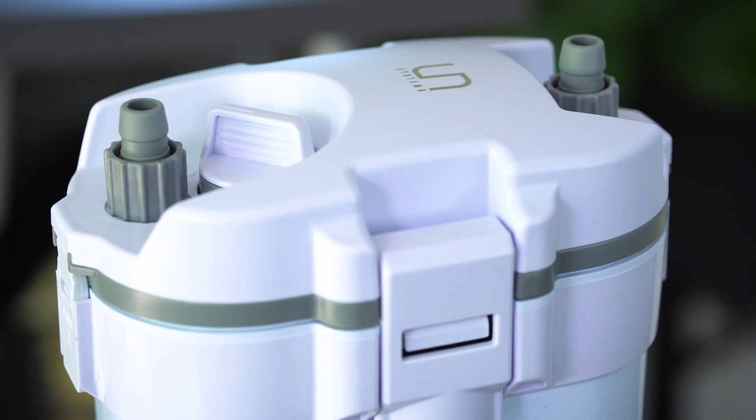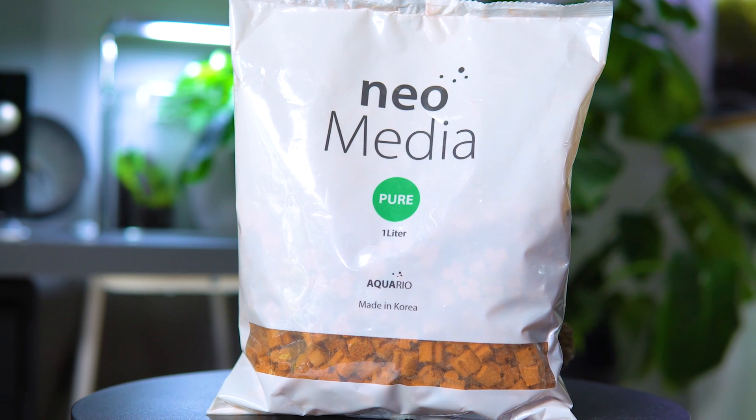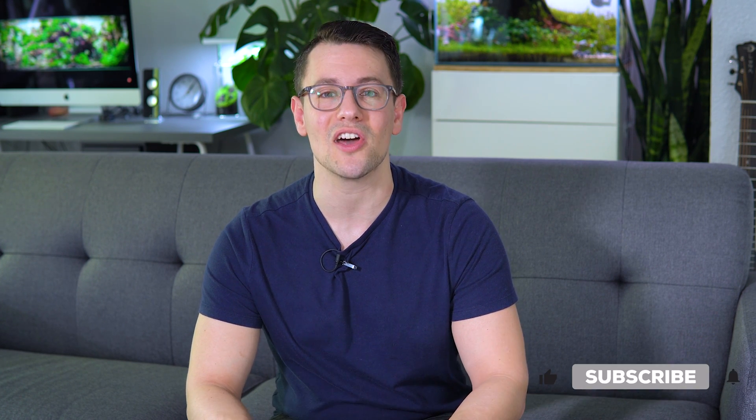All of the links for the products and equipment that we use and recommend are going to be linked down below in the description. If you like this type of content, go ahead and hit subscribe and like the video because we've got a ton more topics coming your way. Now let's get started.